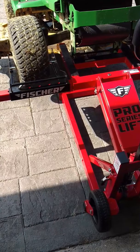I do recommend this Fischer jack. If you guys have any questions feel free to ask in the comments, and thank you for watching — bye bye!